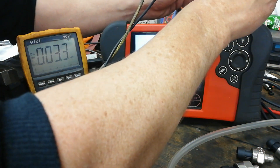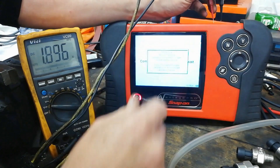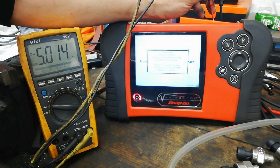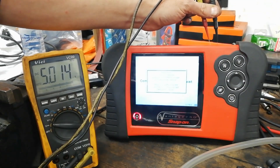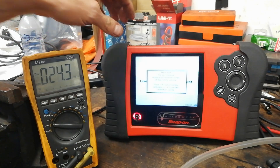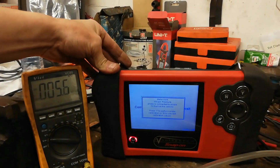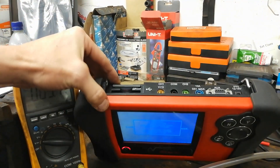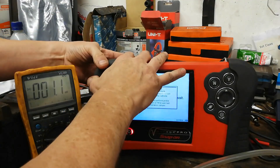On pins one and five we get five volts - you can see that. It's a nine-pin connector, a bit like the type you'd get on a computer, but there's only nine pins. That's what it's for - a pressure transducer.